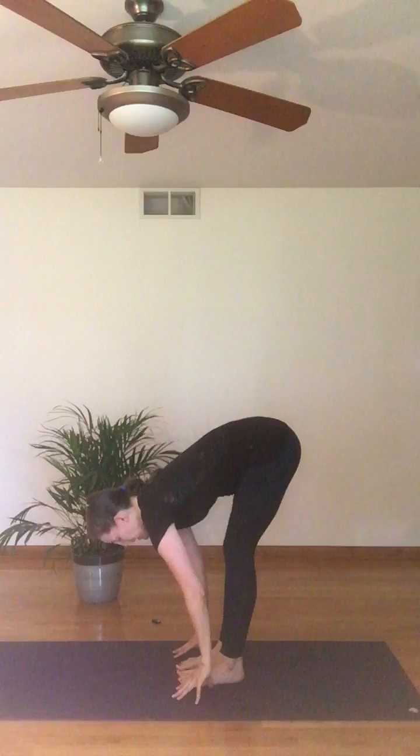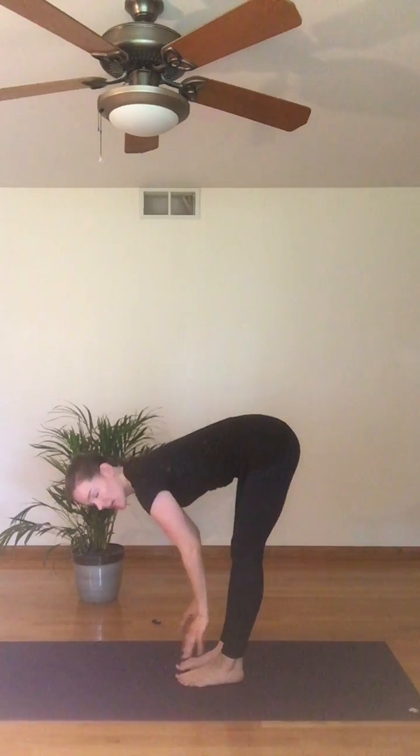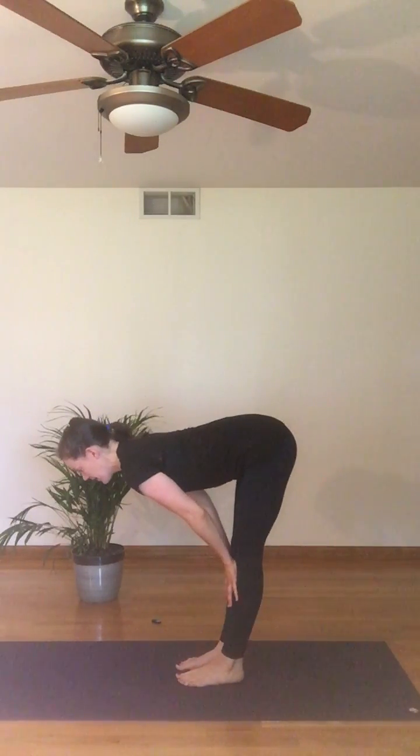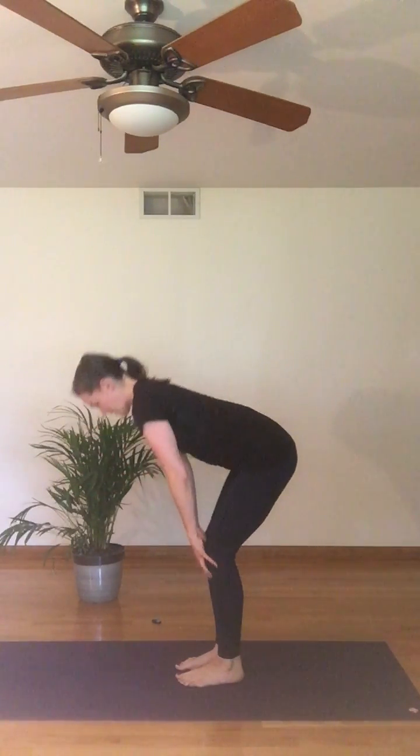A nice counter pose for awkward chair pose is a nice forward fold. Use yoga blocks if you can't touch the floor, or just bring your hands onto your shin bones — that's fine too. Get a nice release here, folding from the hips. Spine is nice and long and then rise up, feel your breath. Come back to mountain pose.